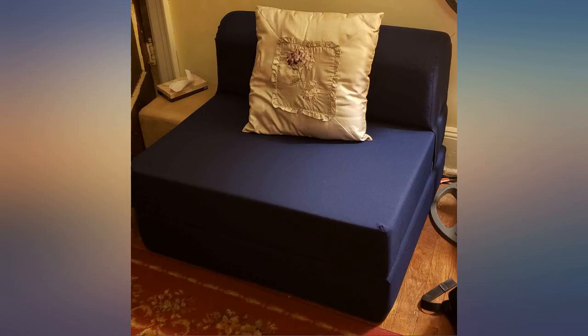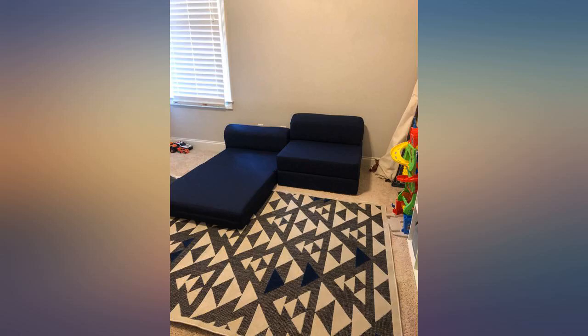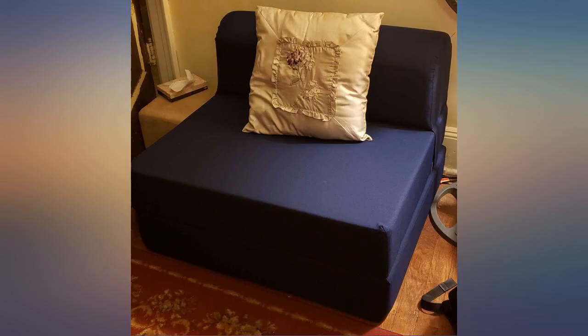It does fit very well tucked in a corner, like a reading nook. Nice firm support — supports my very large husband who is 5'11" and over 300 pounds. Quality product.